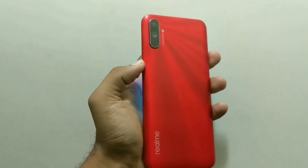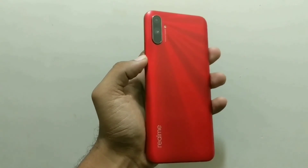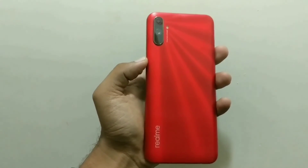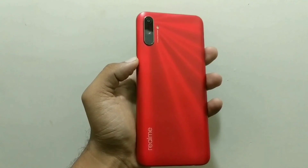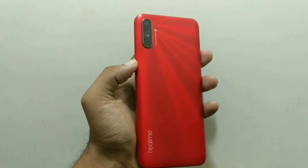To conclude, the Realme C3 has good cameras. Both the rear camera and selfie camera performance is one of the best under 8,000 rupees right now, and overall the camera performance gets a thumbs up from my side.